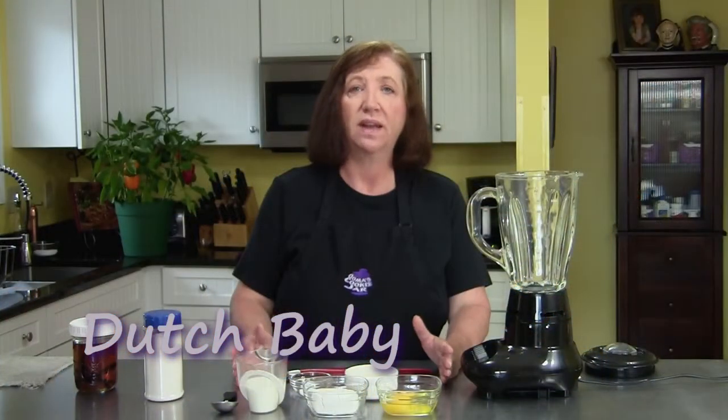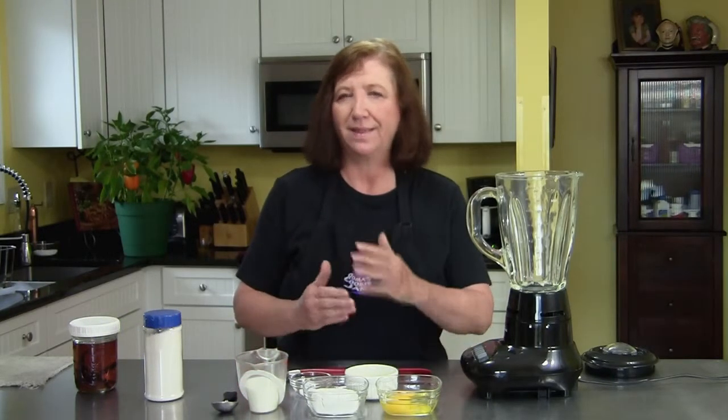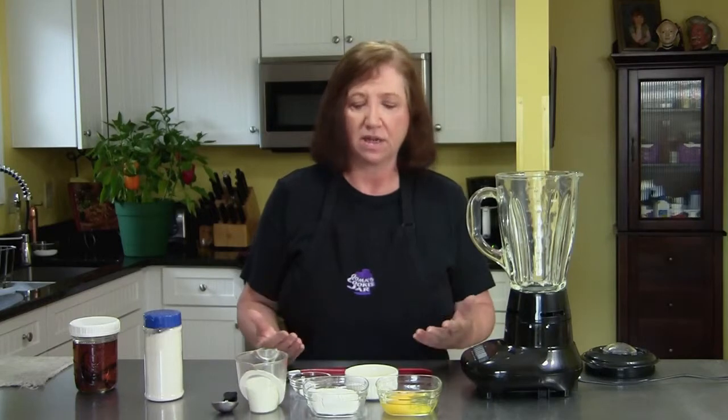The recipe I'm making for you now is a Dutch baby. It's really a German pancake. You may say that's not really a baked good, but it is because it's a baked pancake. The word Dutch doesn't sound German, but somewhere along the line somebody couldn't pronounce Deutsch and it came out Dutch baby, and so it stuck.